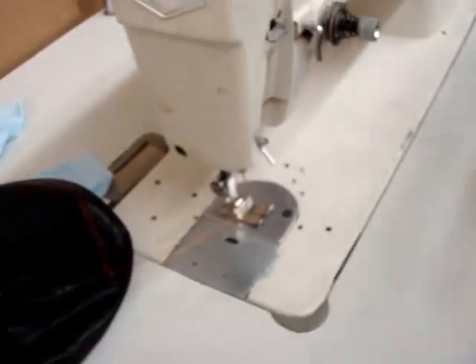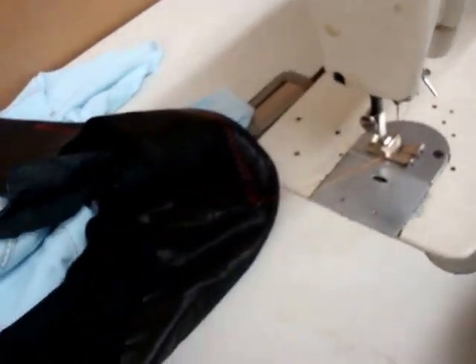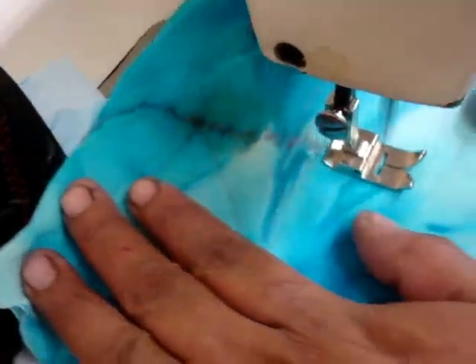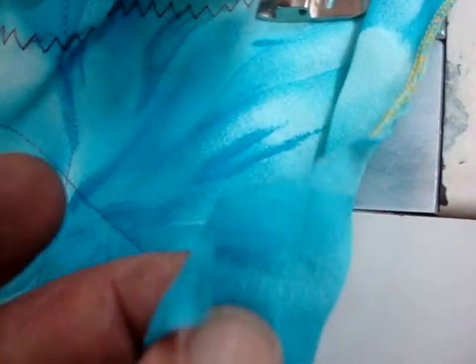The next one, we're going to put on a very thin, fine material. Here it is on the thin material — you see a very fine fabric, back and forth, really nice stitches. You can see that fabric; it's very much like a chiffon.